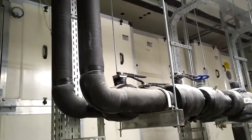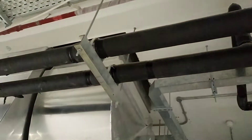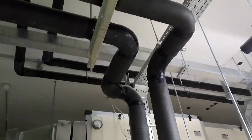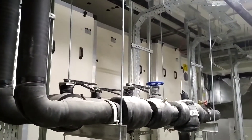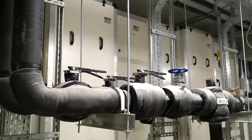Hello friends, good morning. Today I will come with one more new video. As you all know, there is a chilled water line — one is chilled water supply and one is chilled water return. Apart from this, I am going to show you today about the AHU wall package. This is the AHU wall package.